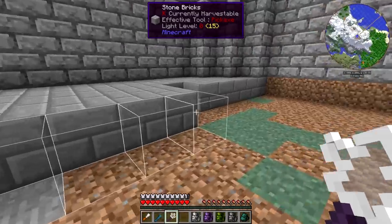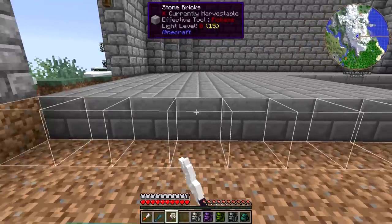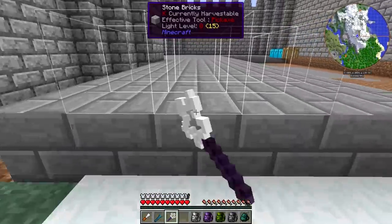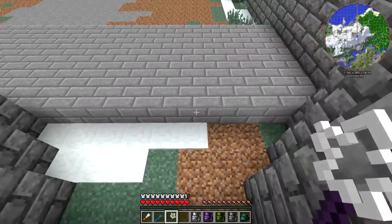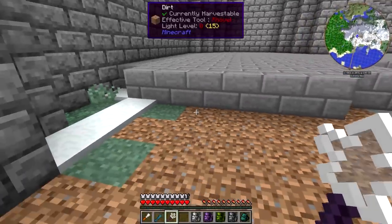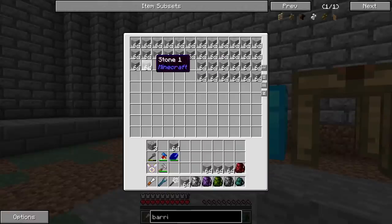So let's go ahead and make use of our super awesome builder's wand, because who doesn't love this thing? We'll just drag that over. This thing makes things so much faster — look at that thing go! All right, that's looking pretty good. We do need some more stone bricks. Let's just grab a bunch.